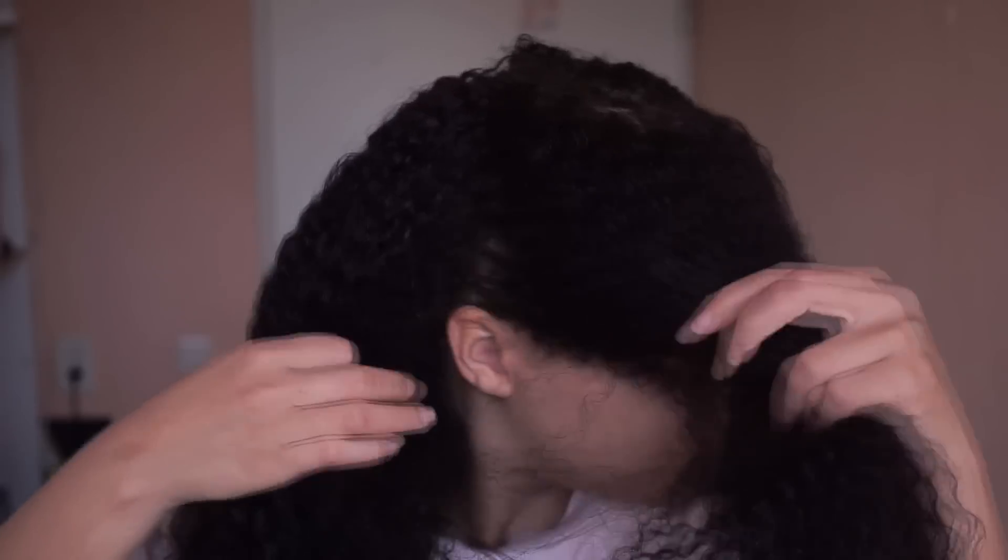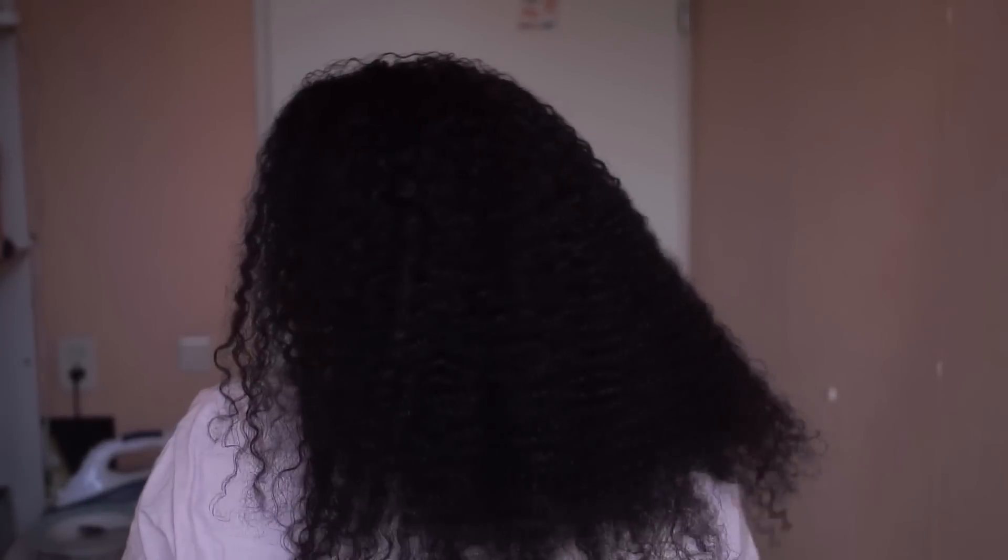I dye my hair maybe every two to three months — it depends on how I feel, or if I've got the time. And that's the only thing I use: Naturtint, and then shampoo and conditioner afterwards.